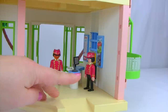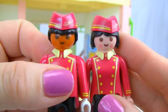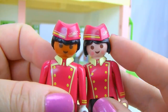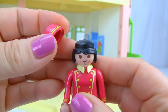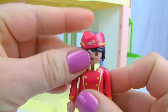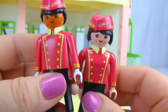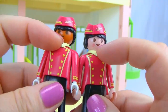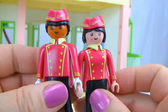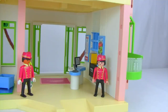We have our front desk attendant and our doorman — both characters have the hotel uniform with hats that do come off. The attendant has a little blush on her cheeks. Both figures have removable collars that can slide on or off, and just black pants and black shoes. There are two hotel workers included with this summer fun hotel set.